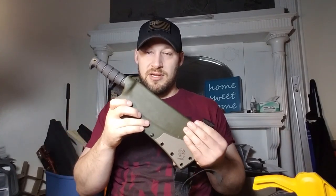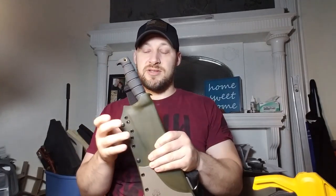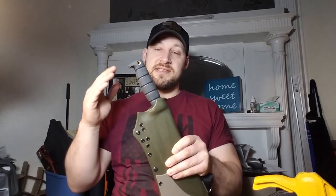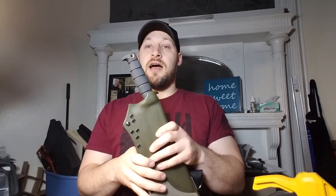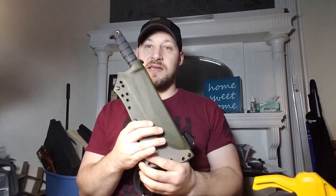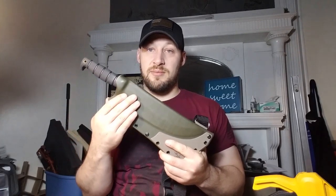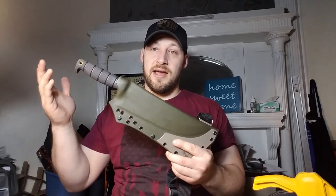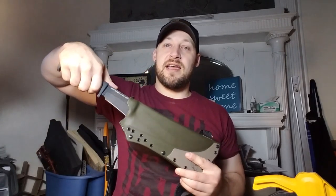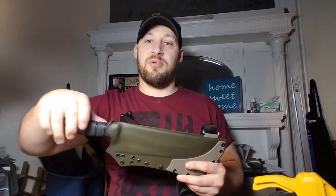We worked out a deal where that would contribute toward the cost of a system. He wasn't sure what knife he wanted but he wanted something big and choppy. I happened to have this knife — I was thinking about raffling it off — so when I told him about it, he opted to go with it. This is the Ontario SP Bolo.